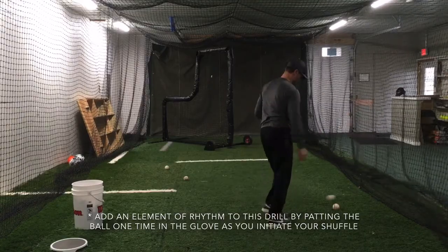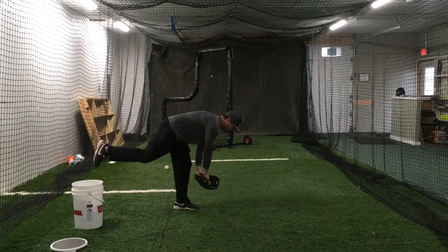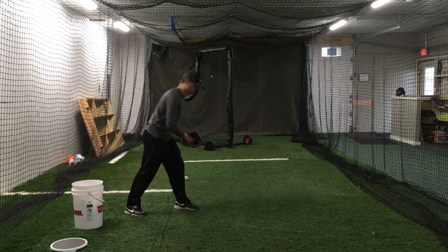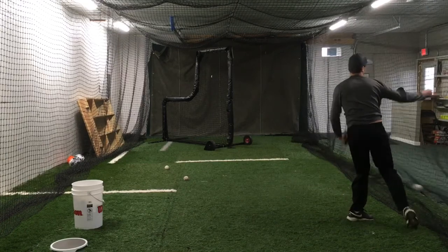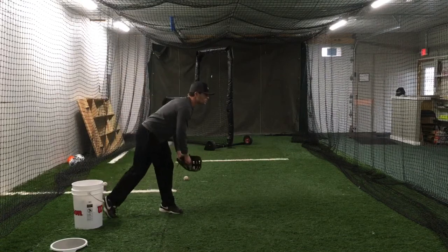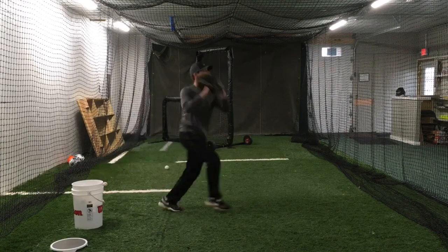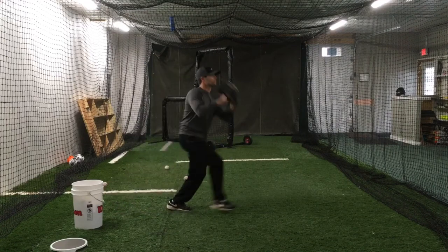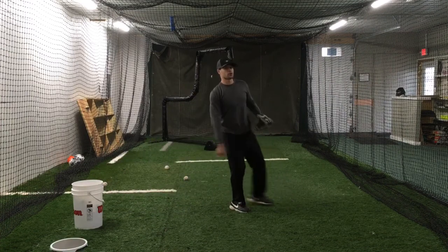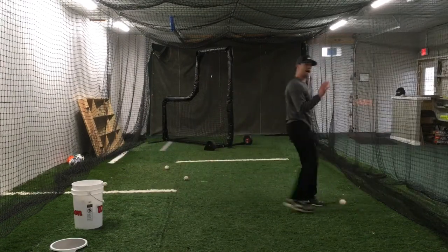Then we go into the crow hop drill. When they come up, they should feel their body and momentum shuffling through and going towards their target. Don't let the girls disconnect here — glove and hand should stay connected back here. It's here to here, scooping it up and stepping through at the same time. You can have them practice that movement without throwing if they're having trouble. You should have a lot of momentum going that direction.